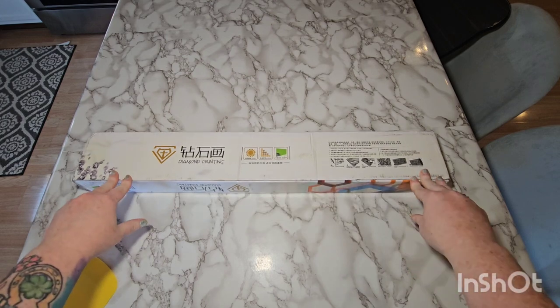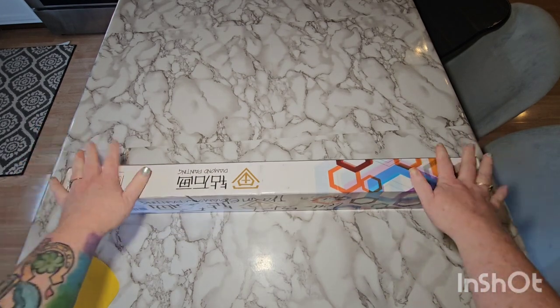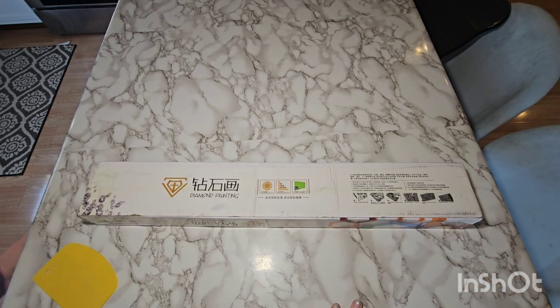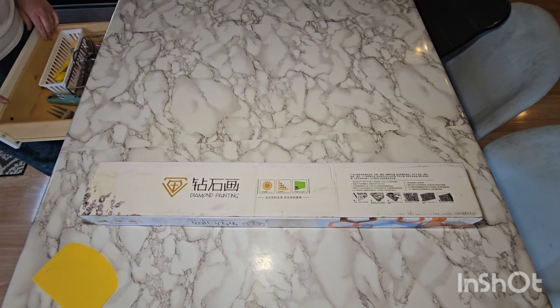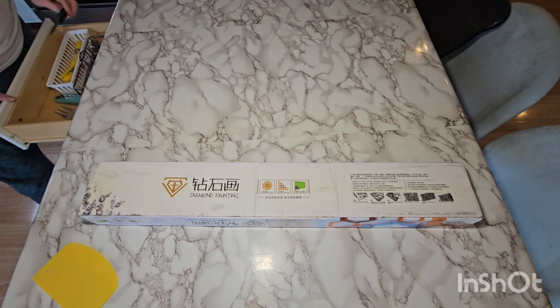I got a shipment in today. This is my Art and Soul Diamond Painting that I ordered. Let me look for my scissors — my son was the last to use them. I have no idea where they're at, so back to the old trusty steak knife.